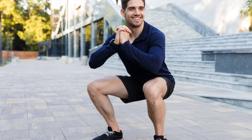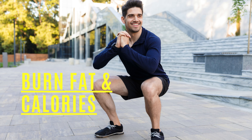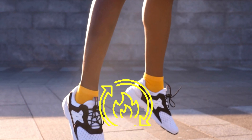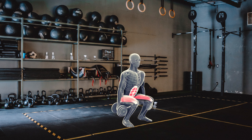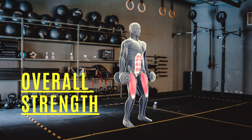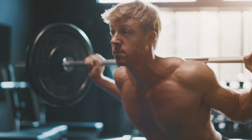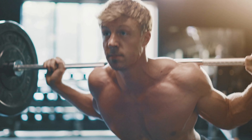Squats are a great way to burn calories and fat because they are a compound exercise that requires a lot of energy. Squatting often increases your metabolism, helping you burn calories throughout the day. Because squats are a compound exercise, they improve overall strength and fitness throughout the body, especially your core. Many people don't realize just how much they work your core in addition to your legs, making them a great full body exercise.